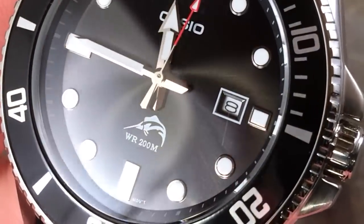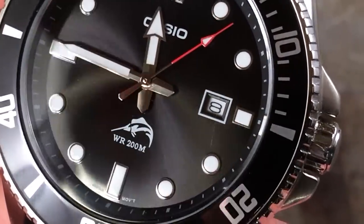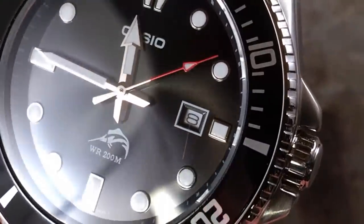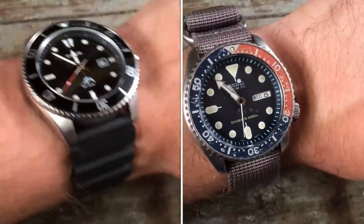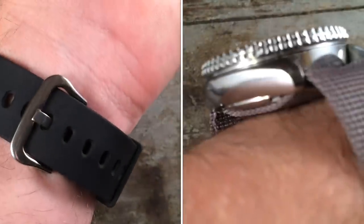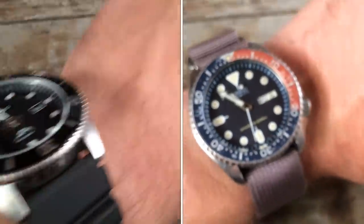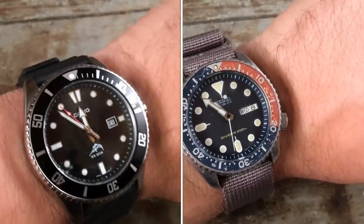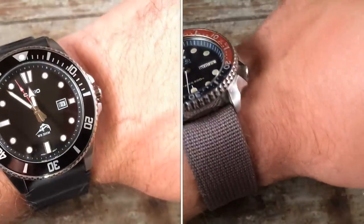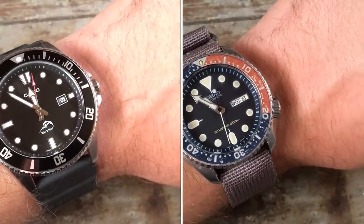The dial appears to be brushed in a sunburst pattern and then coated, and it is very beautiful in detail. Unfortunately, the mineral crystal means I've already acquired a scratch underneath the date aperture. On the wrist, I would say the watch wears small because it's very thin. Compared to the Seiko SKX009, which is a full millimeter smaller overall, the Casio actually wears in a smaller way. It does sit flatter on the wrist and covers a larger footprint, but the greatly diminished height — a full millimeter — is noticeable on the wrist. And of course, being a quartz, it's very lightweight.